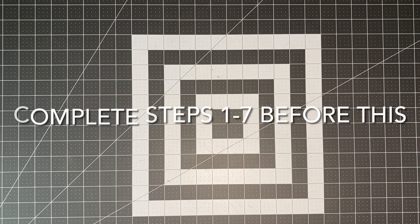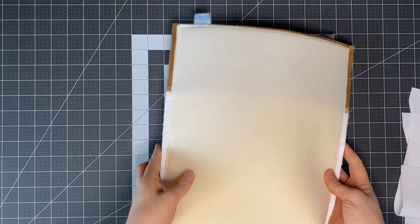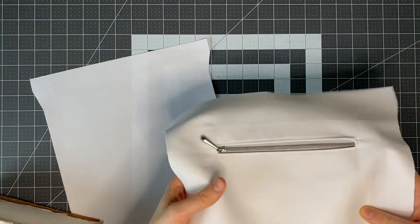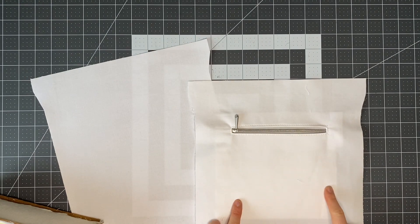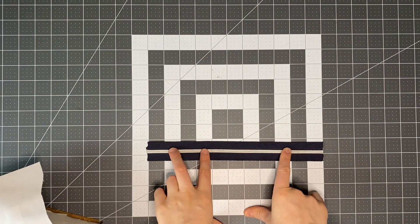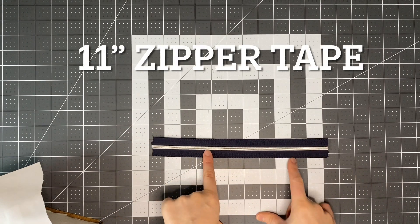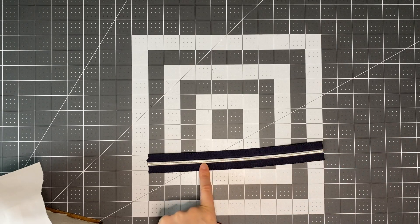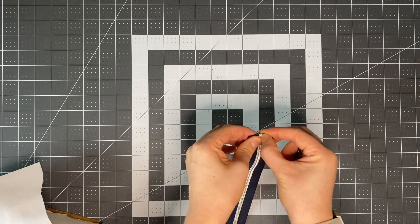We're going to start from step eight in the pattern. At this point you should have your exterior completed, your two main lining panels — one will already have the pocket attached — so set those aside. We'll start with the zip: I've cut my zip at 11 inches long and I'm using zipper tape, so the first thing I need to do is put my zipper head on.